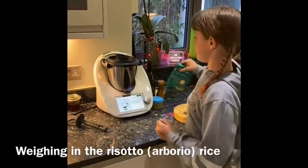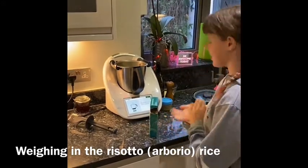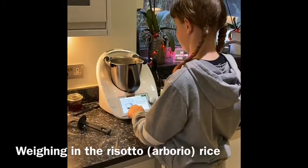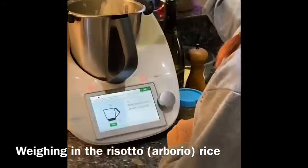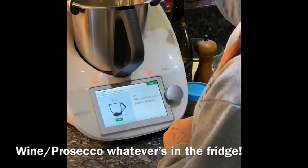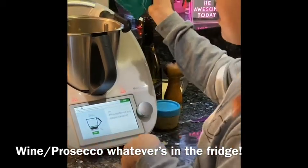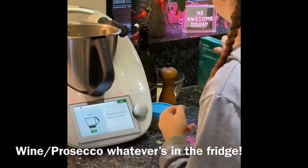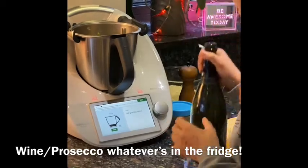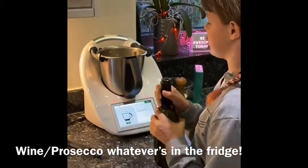So now I'm going to add some risotto rice. Oh my god, that is boiling — very hot. It has a built-in scale, so I don't have to put it in another bowl, which is really annoying when cooking. So now I'm going to put 60g of white wine — actually a little bit of prosecco because that's what we have.